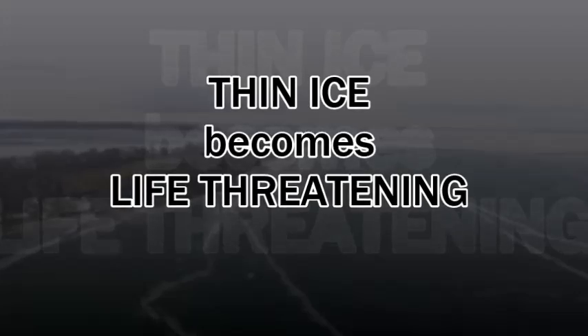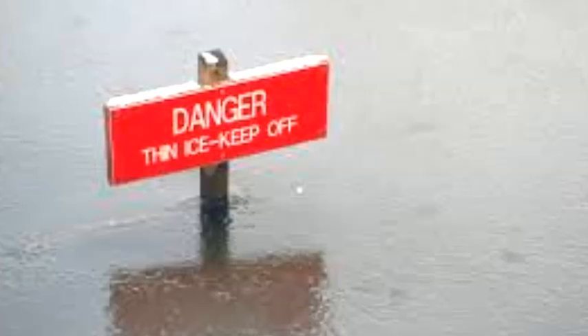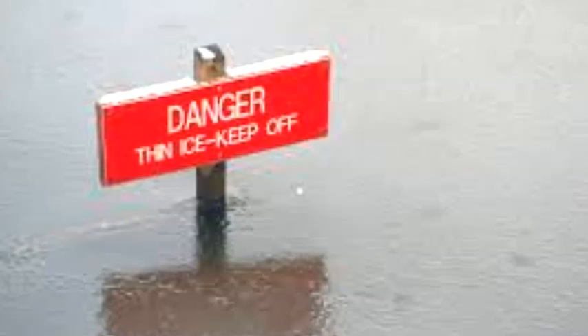Hello, I'm Kevin Hunter. With cold temperatures hitting areas of the country not accustomed to ice and snow, people are making huge mistakes with regard to thin ice, and the warning signs are not this obvious.